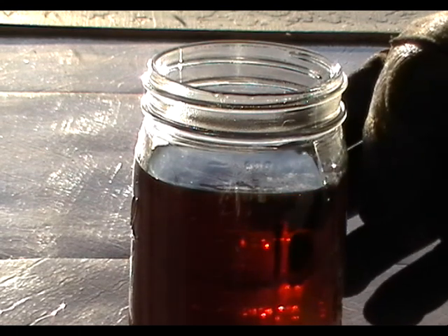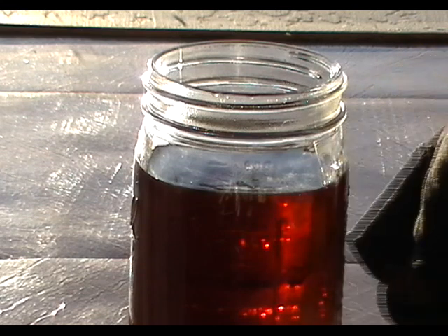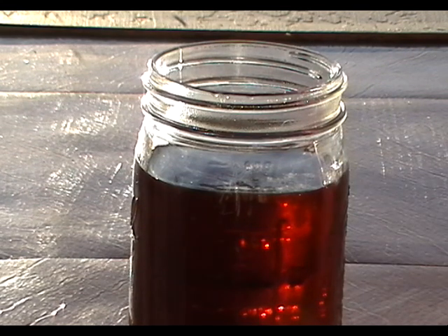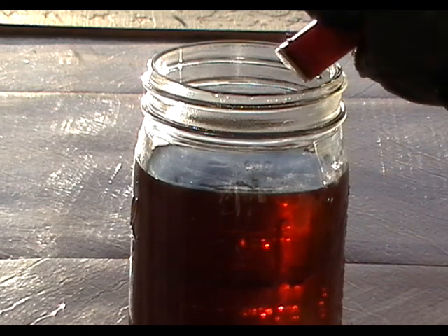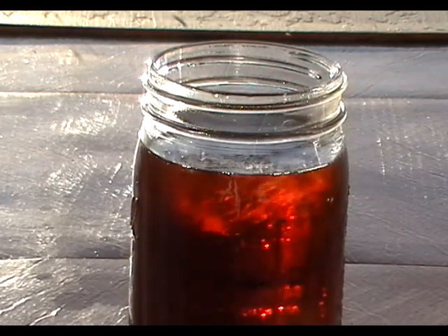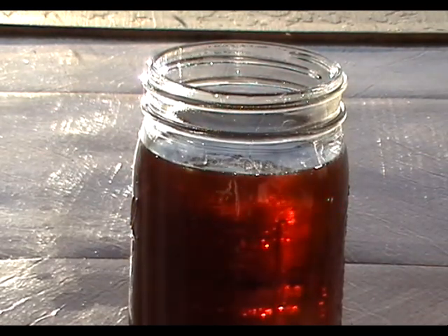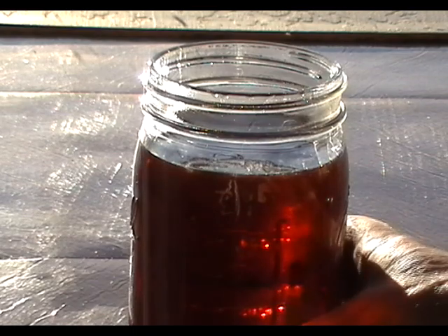This is a jar of waste vegetable oil, otherwise known as WVO, and I'm going to put some gasoline into it to see what happens. As you can see, the gasoline dissolved readily into the waste vegetable oil.